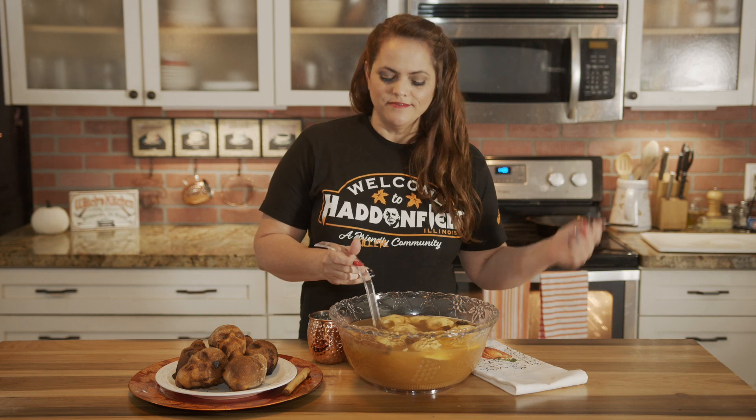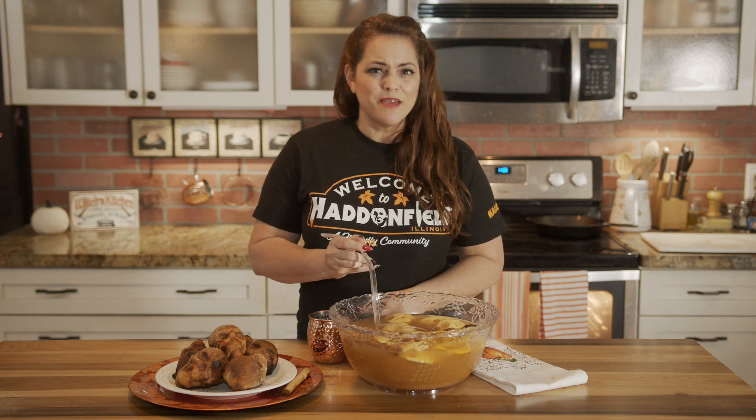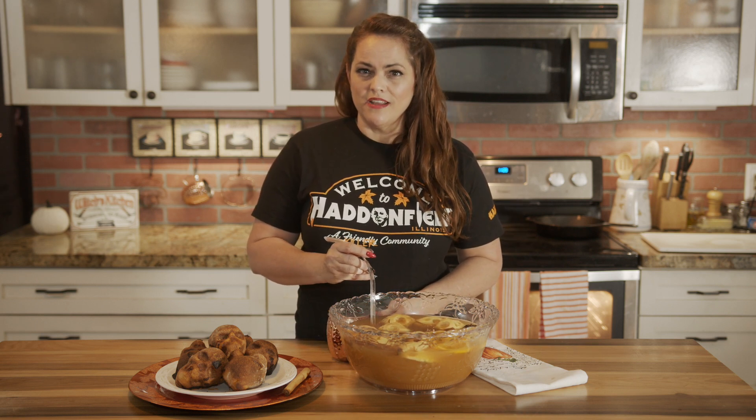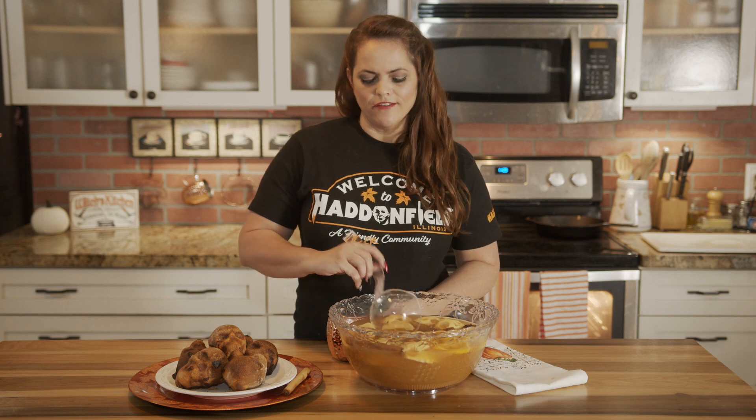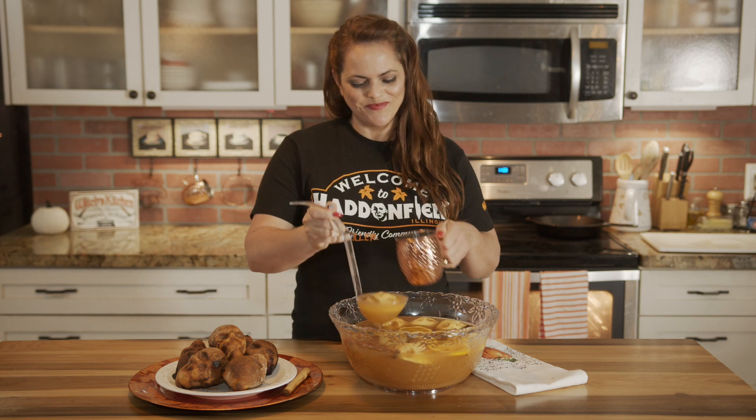So there you have it. I'm going to post both recipes in the video description. And if you like this video, please comment, like, and subscribe. Next time you're riding home from that Halloween party, watch your head and look out for the Headless Horseman. Happy Halloween! Bye!